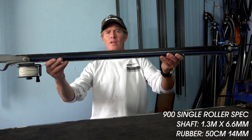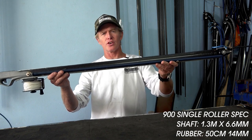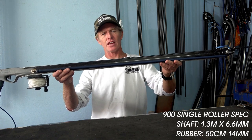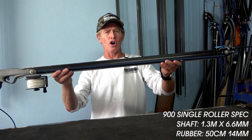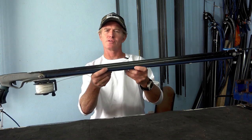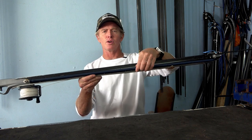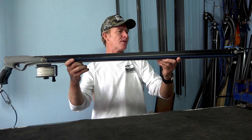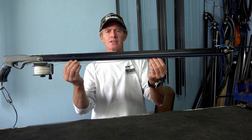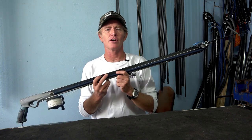Just to recap: on your 900 go for a 6.6 or 7mm shaft at 1.3 meters long. Rubbers are 14mm at about 50 centimeters — maybe 55 if you've got really hard rubber, or trim down to 45 if the rubber is soft and easy to load. Don't use a 7.5mm shaft as the gun will be really heavy in the water, and if you're not using a 7.5mm shaft there's no point in going to 16mm bands. This amazing little gun doesn't need to be super powerful — it's just so sweet the way it is. Please drop any comments or questions in the comments below, and see you in the next episode!